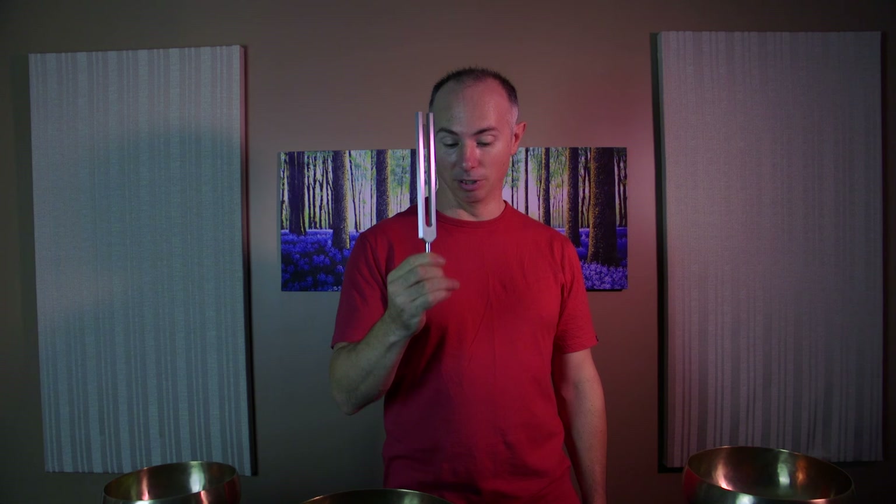These are a couple of weighted tuning forks, designed to vibrate from a point rather than from the sound itself. I've got this one here which I really like, and this one here. These ones are designed to work on sound, while the weighted ones are designed to work primarily on the body.